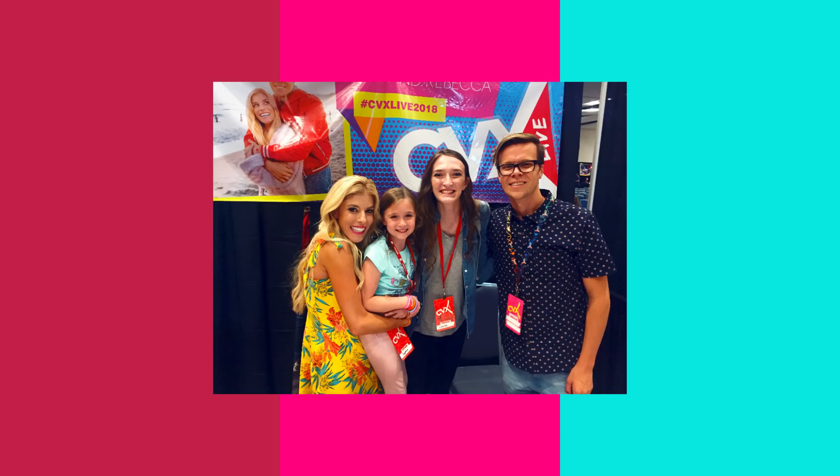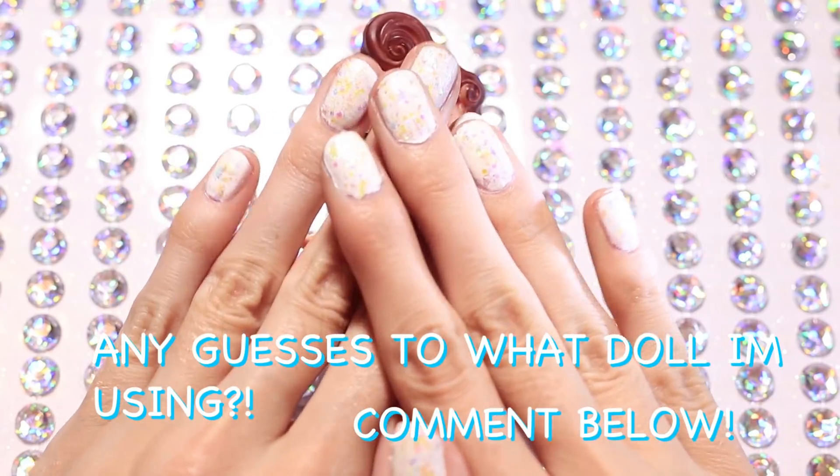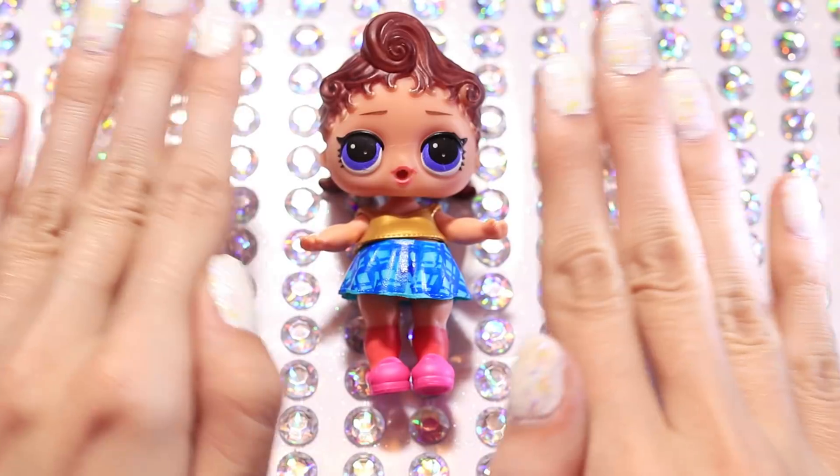Hey everyone, today I'm going to be customizing Rebecca Zamolo and I'm so excited because actually a couple weeks ago my sister and I got to meet her at CVX Live. And any guesses as to what LOL doll I'm going to be using for the custom?